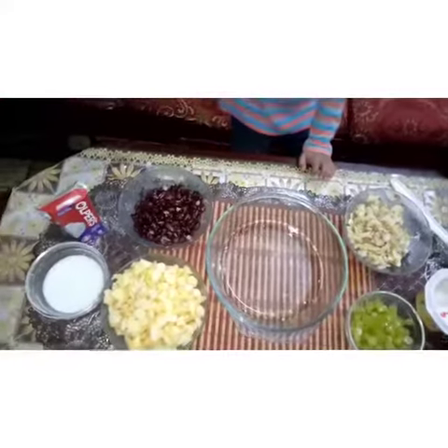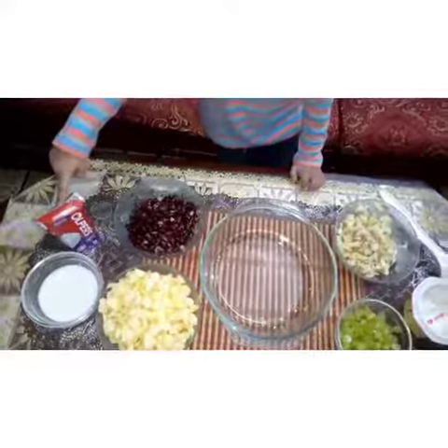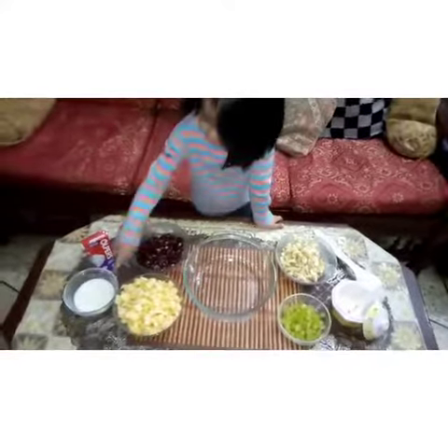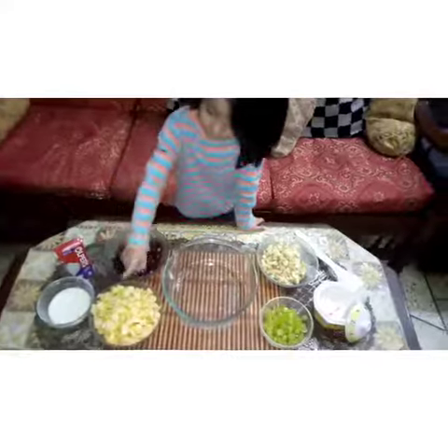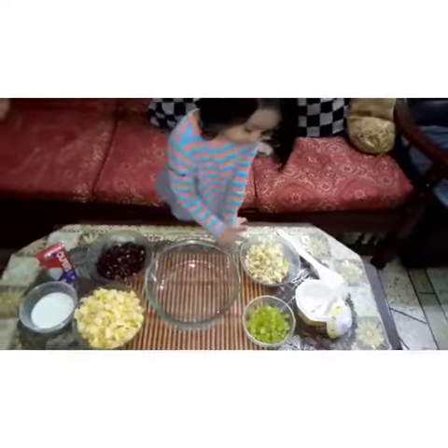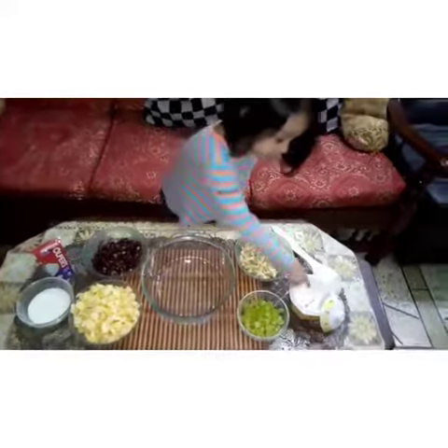Red beans, fresh, some cream, and some milk, some apples, some grapes, some bananas, some sugar.